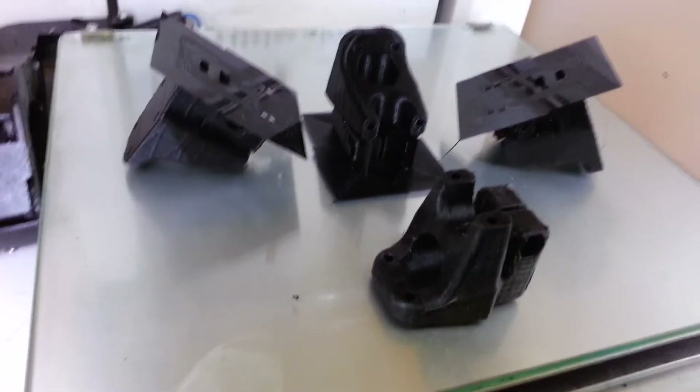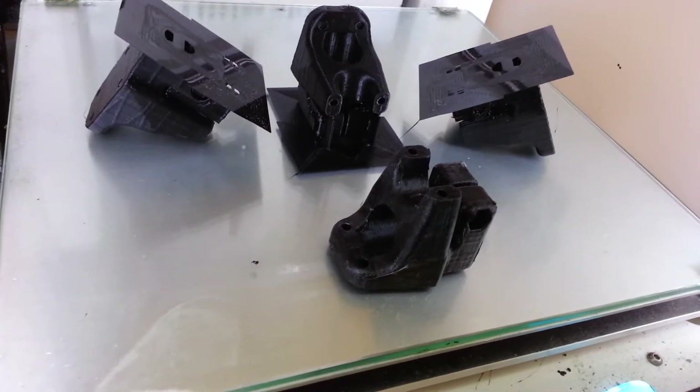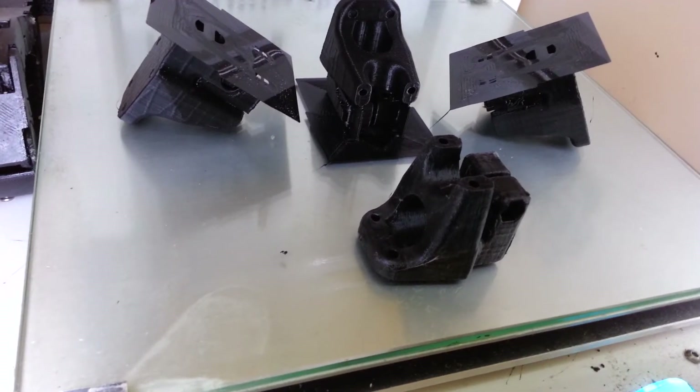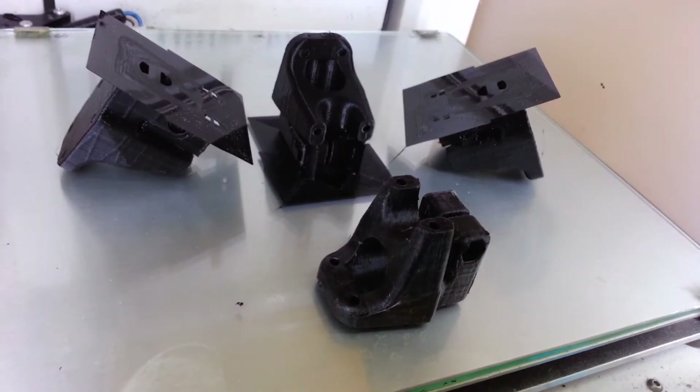All I have to do now is finish acetone polishing these to fill in some grooves, and then I'll sand them down a little bit. Thank you Thingiverse and Bosnian Bill.